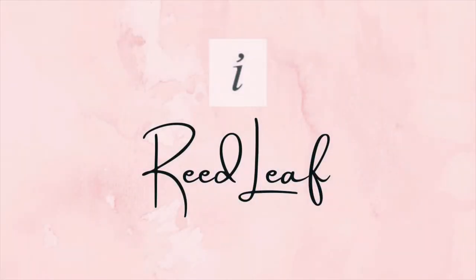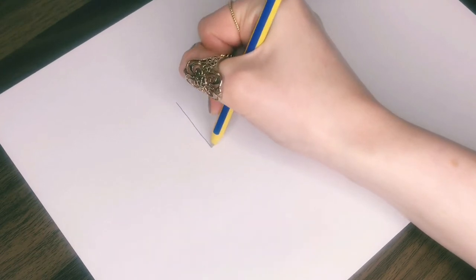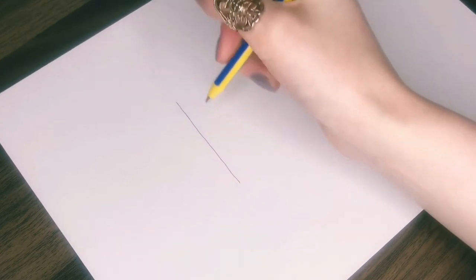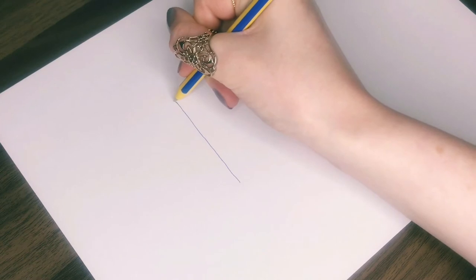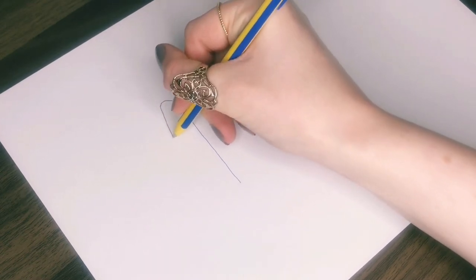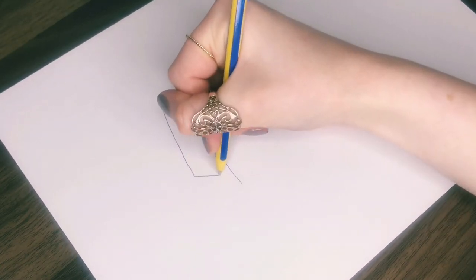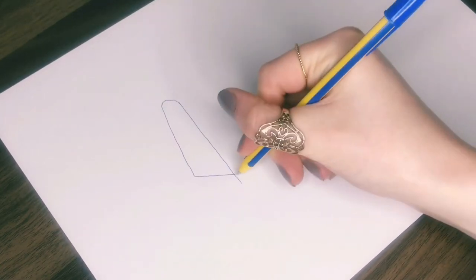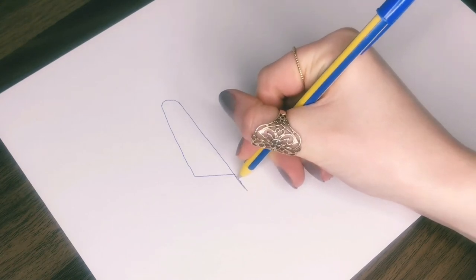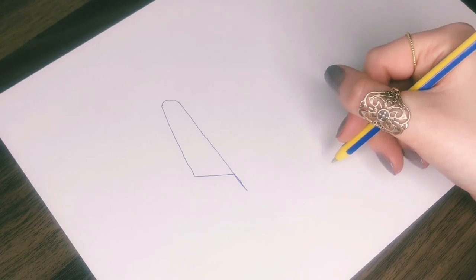The next sign is the reed leaf. To start, draw a long vertical line. Then at the top draw a short curve and another line, this time slightly diagonal going outwards, and a final short diagonal straight line to join them up. Make sure there's enough of your original vertical line poking out at the bottom — and that's your single reed leaf.